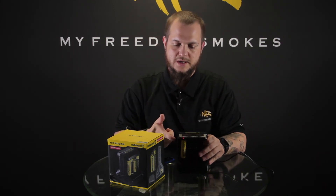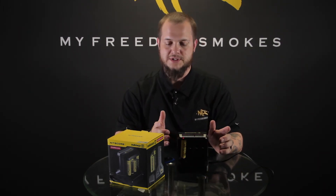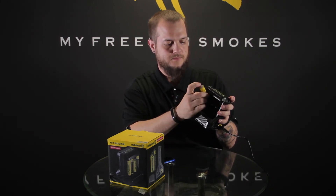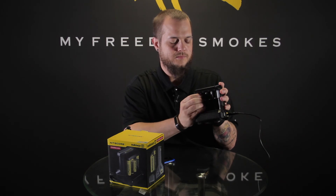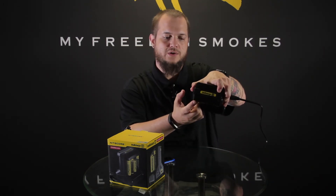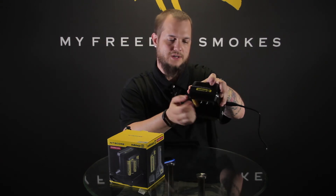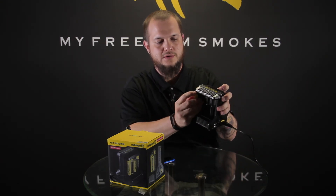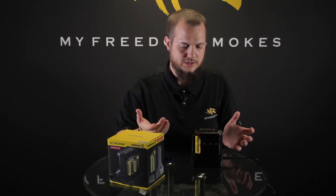This also has reverse polarity protection. Say I put that battery in upside down — it's actually flashing red, letting me know there's an error that I need to attend to, and in this case I just have the battery in the wrong direction. Flip it back around and it's glowing red again, charging normally.